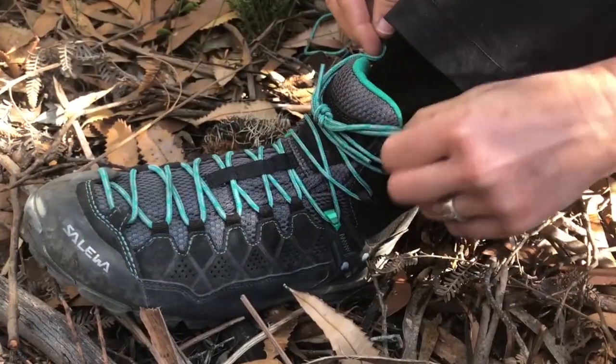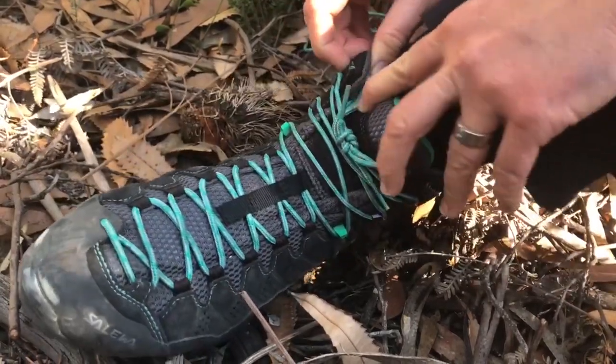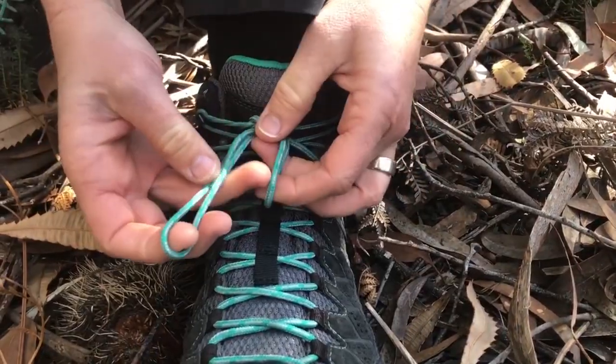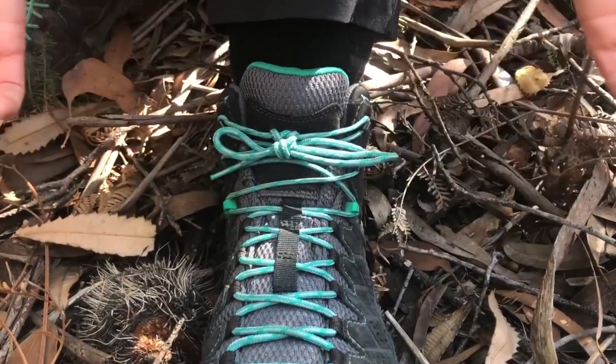You want to tuck in your bow somewhere — maybe under the top of your sock or behind the tongue — so you don't trip or catch it on your other shoe as you're walking. The other alternative is your basic half knot again just to finish off and neaten it up.